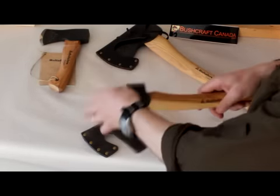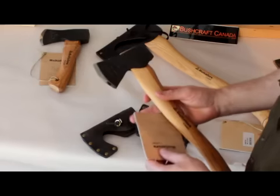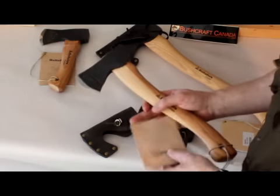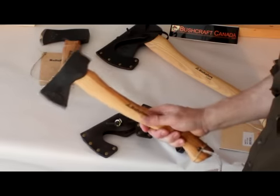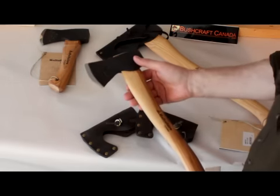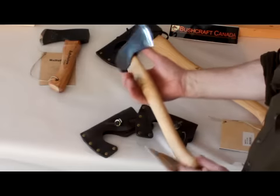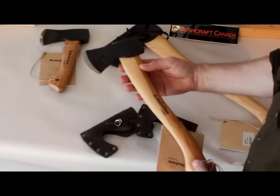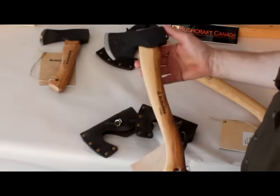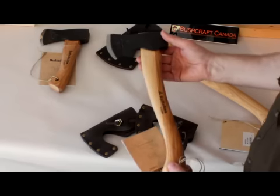The next one is the bushcraft axe. Again, it comes with the same leather cover. I carry this one a lot — this is a superb axe. It's difficult to appreciate the quality and balance of these axes until you get one in your hand; they're really, really excellent. It's a one pound head, plenty enough for most bushcraft tasks. This is a great cutting axe, very good for all those bushcraft activities and woodwork. Beautifully balanced. This is fifteen and a half inches in total with a one pound head — a very nice axe indeed.